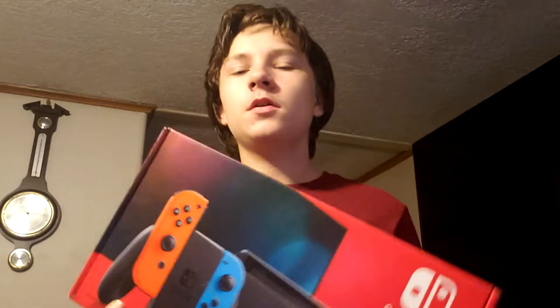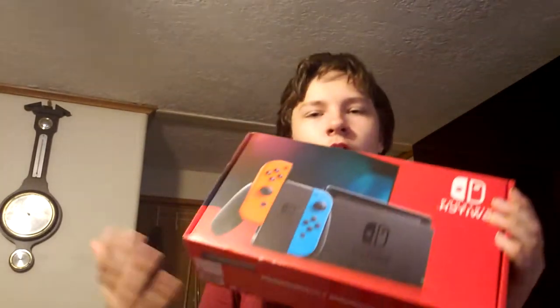Hey guys, welcome back to the channel. This is the fourth video on this channel. In this video we are unboxing the Nintendo Switch. This is the first time during quarantine I've been able to find one for 300 bucks and not overpriced like 800 bucks like it is on eBay.